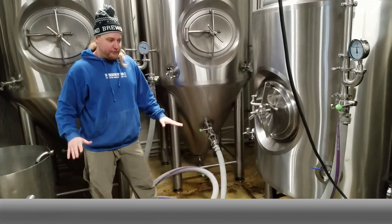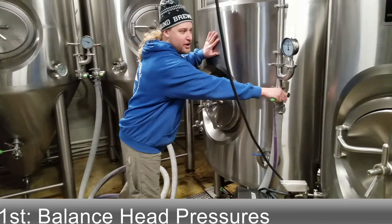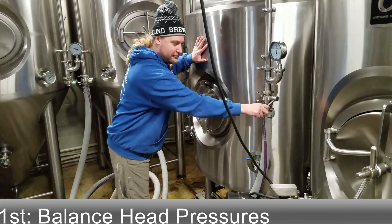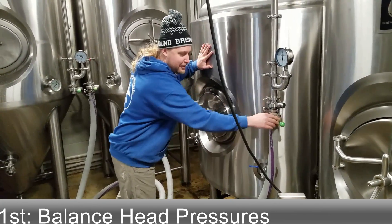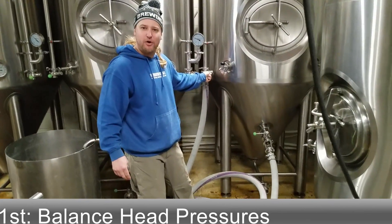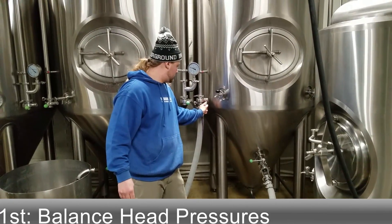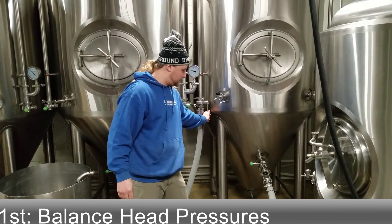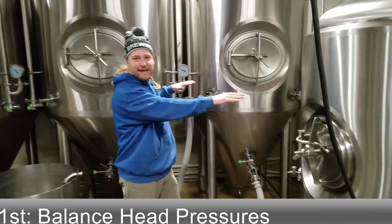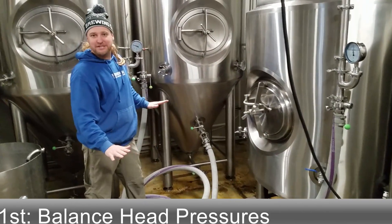The first thing you want to do is balance the head pressures. To do this, we open our bright tank first — now this hose is pressurized — and then we'll open the head pressure of our FB. Now both tanks should be under the exact same pressure, which makes transferring ten times easier.